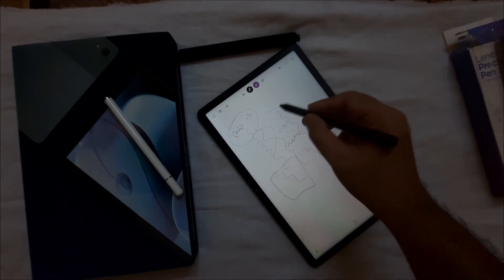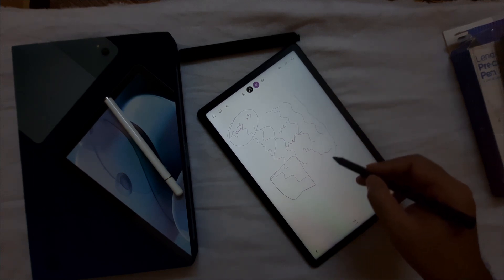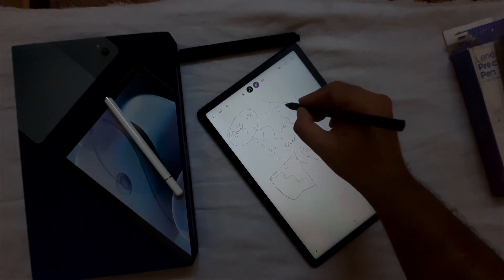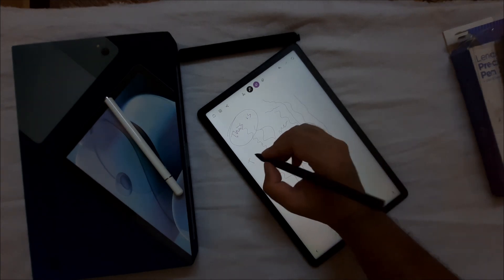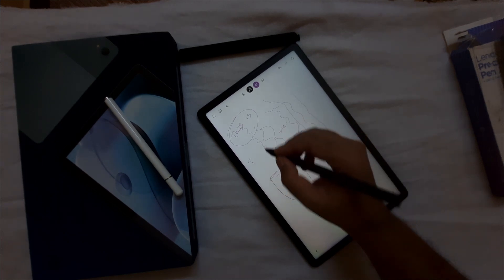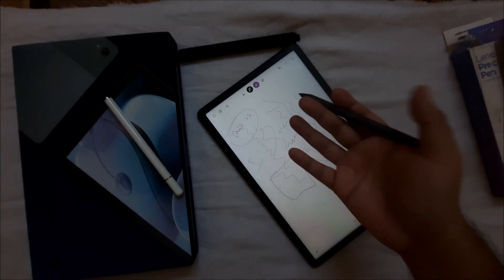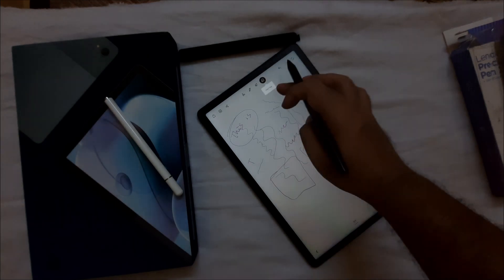However, the writing experience is not very good. The lines don't come out cleanly — if you draw a line, it will have a noisy, slightly curvy quality to it. This may be because of the Bamboo app specifically, but the reason isn't entirely clear.